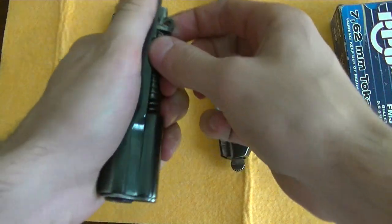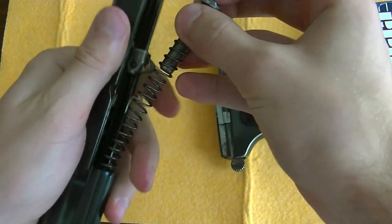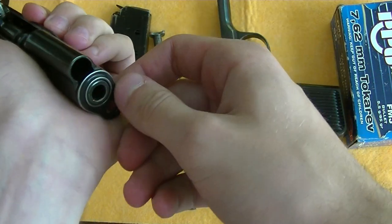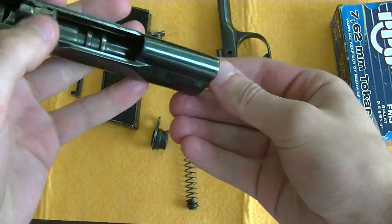Set the frame down, remove the recoil spring and recoil spring guide rod, separate the two, and then rotate this, take it out — the barrel slides out.